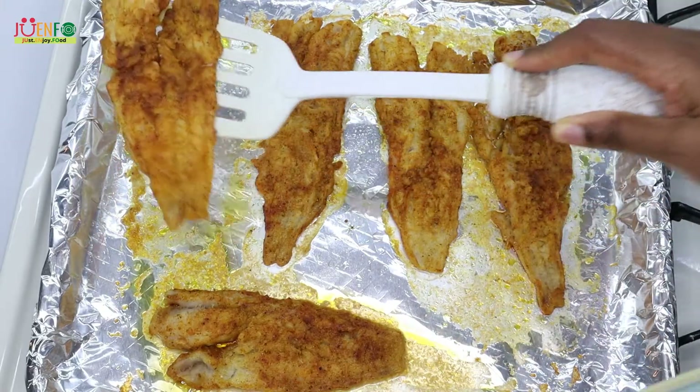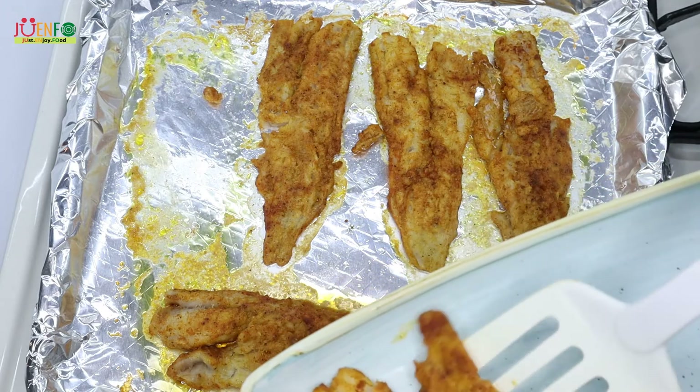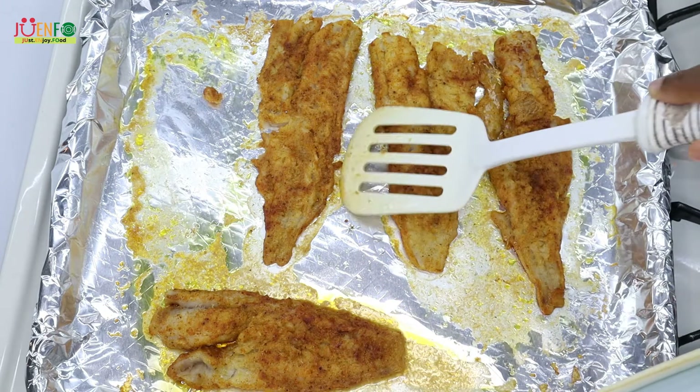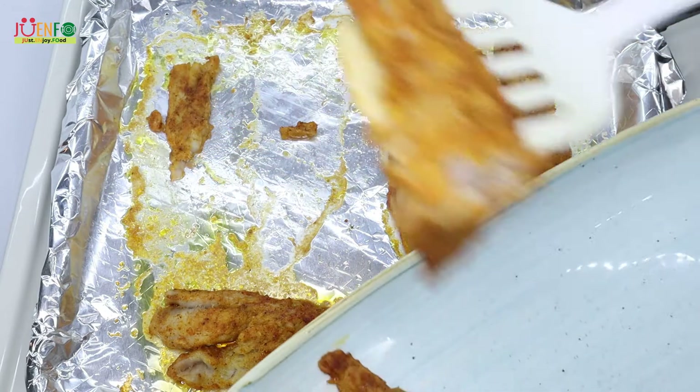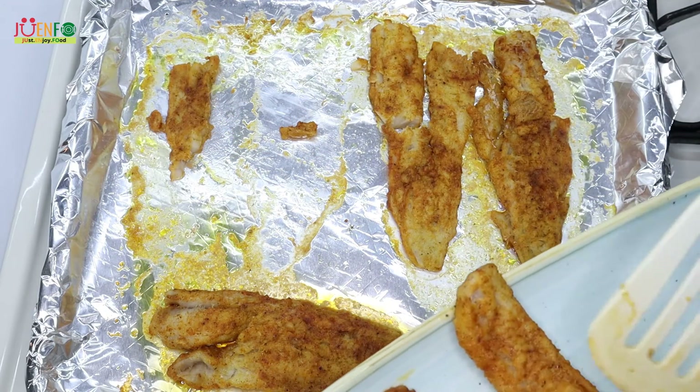After my fish is done, I remove them and place them on my plate — and this is where I made my first mistake. I should have waited until they had cooled a bit. They were too delicate, so they started to break apart.